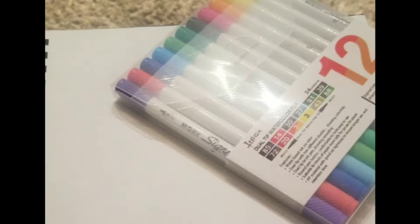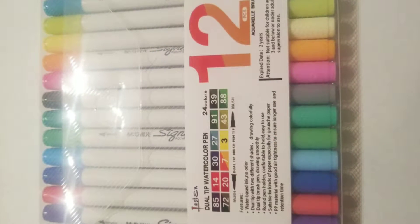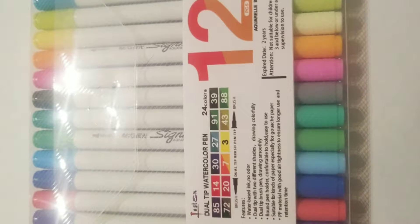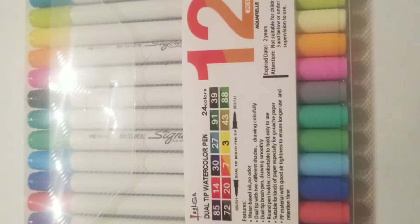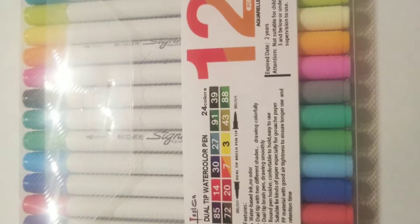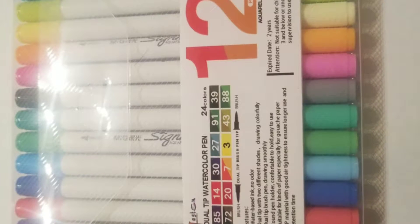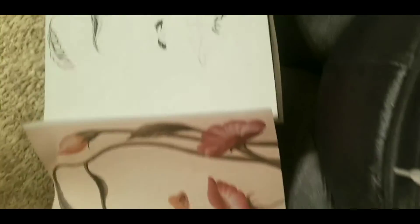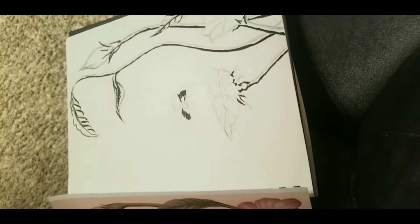These are the dual tip watercolor pens. I must say these pens are amazing, I love them. They are a 12-piece set, but you do get 24 colors. As you can see, it is a shade on each end — you have your darker colors and then you have more of your kind of soft colors.